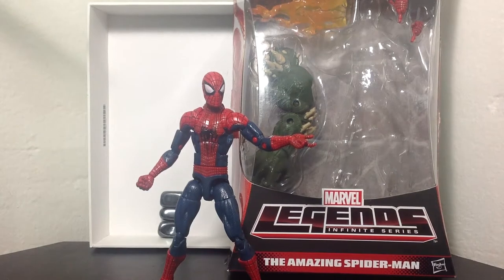Hey guys, BuffyTanelli here coming to another action figure review. This time we're looking at The Amazing Spider-Man 2 Marvel Legends Infinite Series — The Amazing Spider-Man by Hasbro.